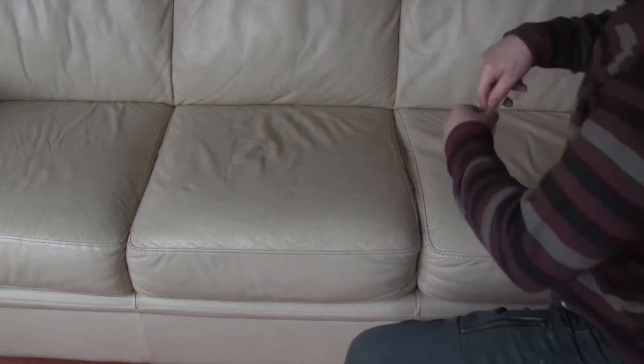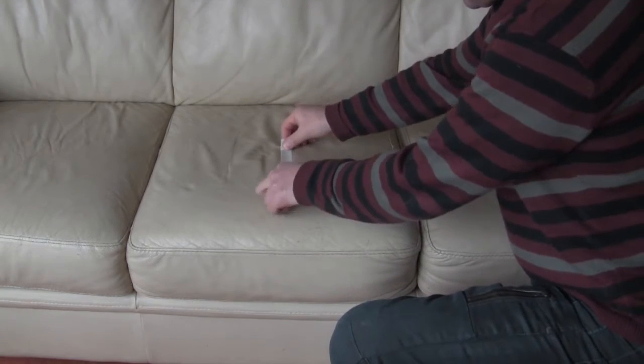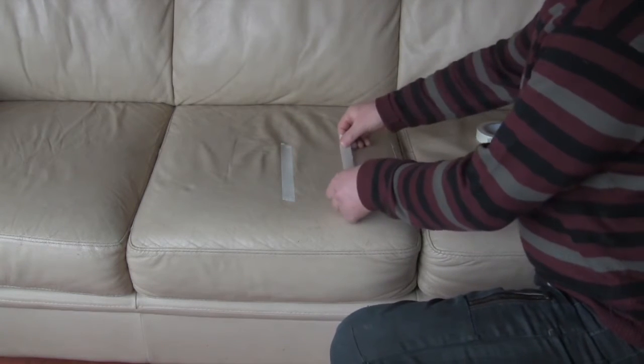As you can see from the sofa here it is quite dirty, and what I thought was I'd maybe tape off an area, maybe a 10 centimeter square area, and we'll try the product on that first.